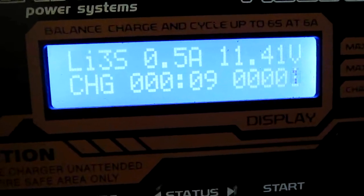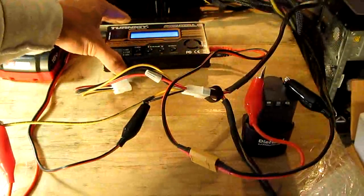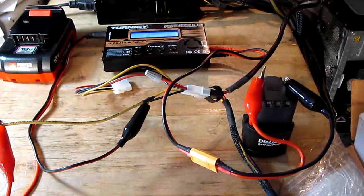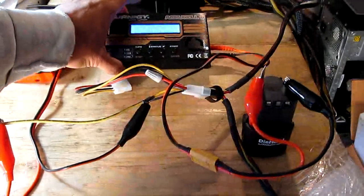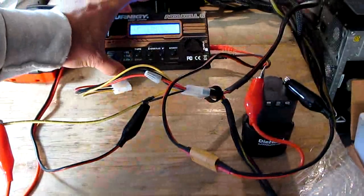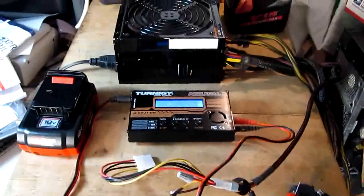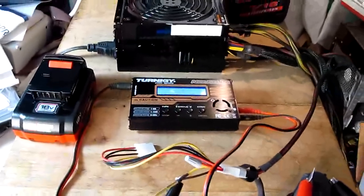There you go — the voltage is climbing up. That's how you charge any cordless tool battery using the Turnigy charger. Save your money on chargers and save the space to store them. You can definitely save money on chargers. Thank you for watching. In the next video I'm going to show you how to use a computer power supply like this one to power the Turnigy charger. Thank you for watching, see you.